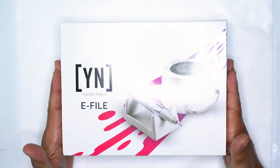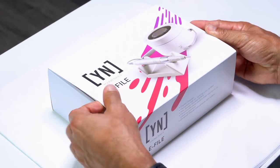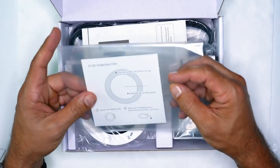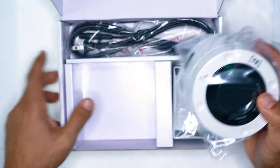Let's say you just got the brand new Young Nails e-file. Let's go ahead and unbox this and show you what you're getting. You're going to notice that all the machines now come with this really beautiful protective film, which you can put onto the face to protect it from solvents scarring the plastic on your electric file.